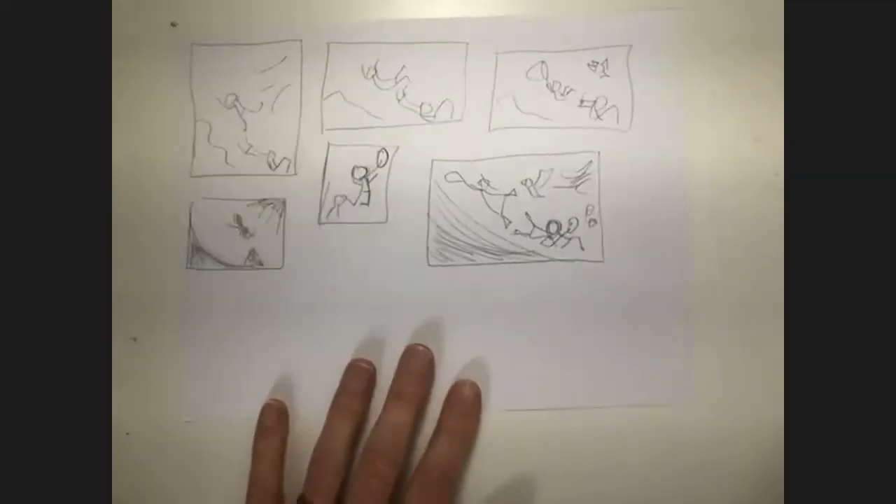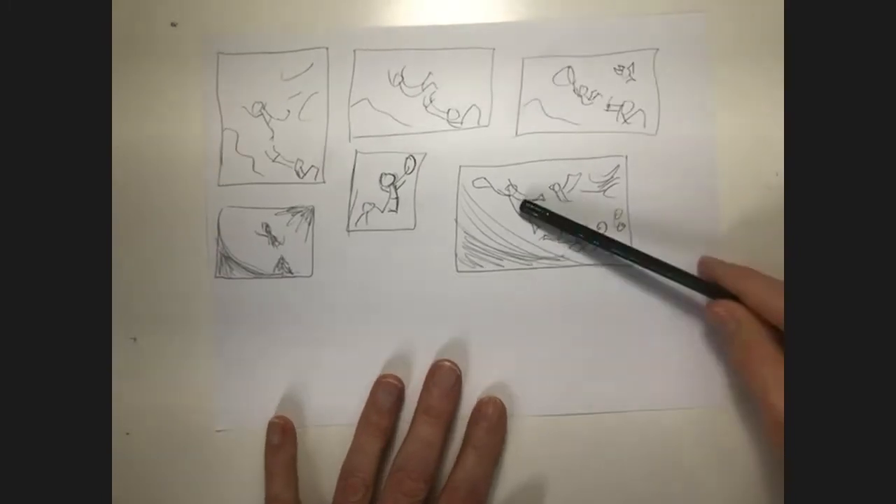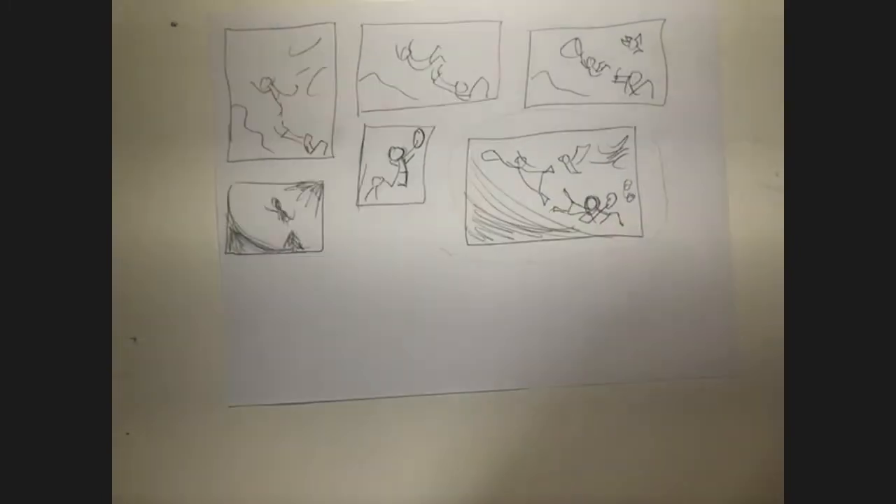I'm going to use an example of an image I have here. These are just some very rough thumbnail sketches. My issue is that I'm going to finish it on watercolor paper. You can see watercolor paper has a texture to it, and that texture shows up in the paint.